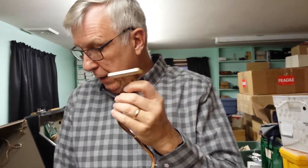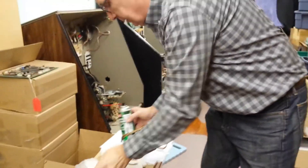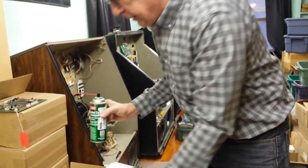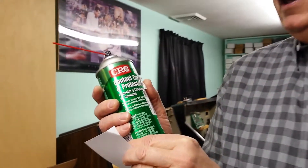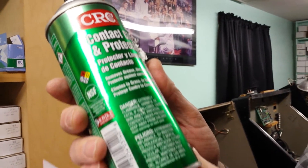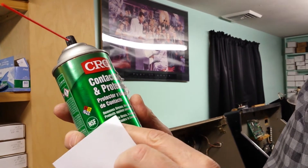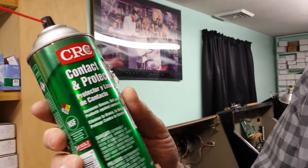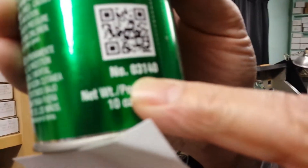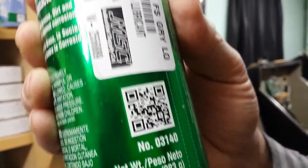We're going to be using this contact cleaner. I've been using this for 20 years. This is a CRC product — it's a contact cleaner and protectant. It deoxidizes, removes grease and oxidization, protects metal, and protects against corrosion. On the can you've got a number: 03140 — but that's just on the can, that's not the order number. I'm going to show you how to order this product.